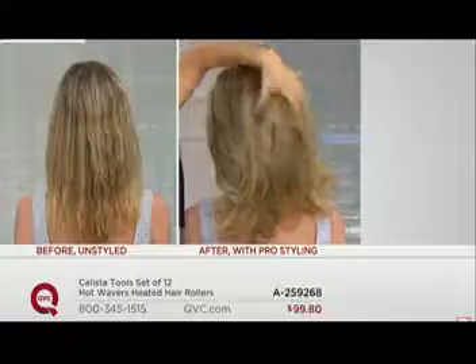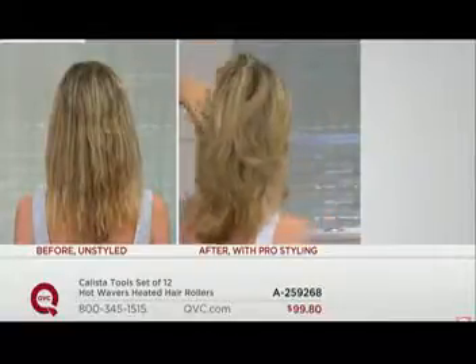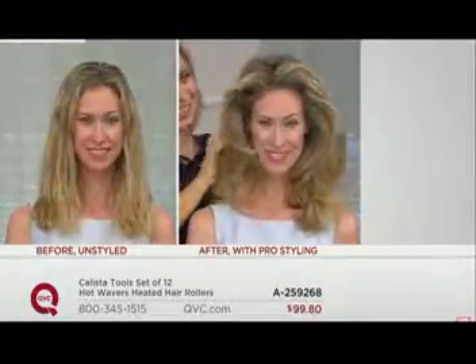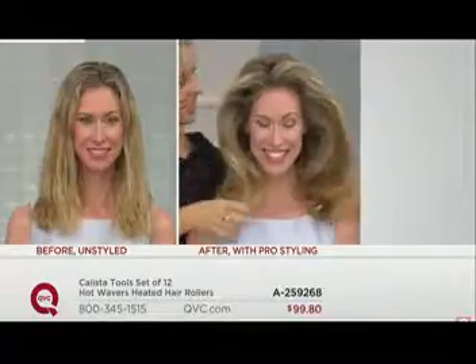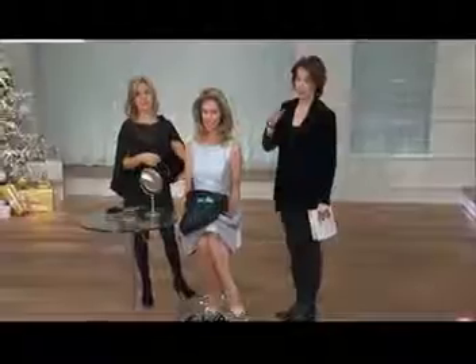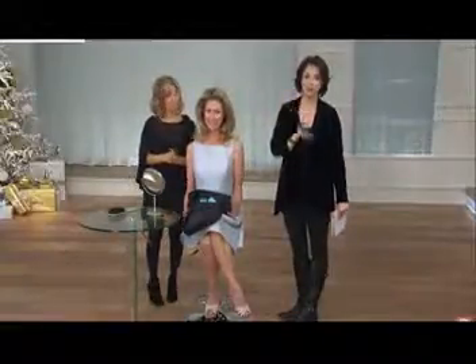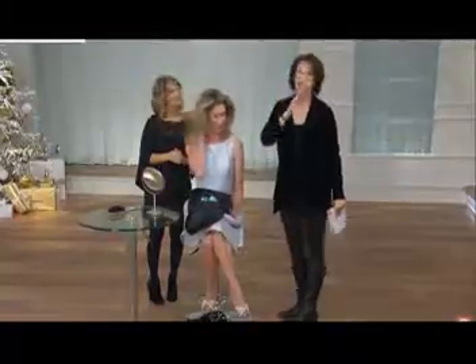The body waivers are the two-inch in diameter rollers. For those of you with long hair, we have the long collection. For those with short hair, we have the short collection, which gives you six small and six medium rollers. You'll have dual temperature settings — low or high — and we encourage you to start on low for the first time. You get the clips, the bag, and everything you need. It's exclusive at QVC.